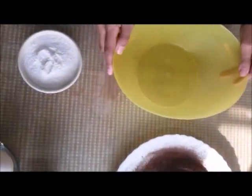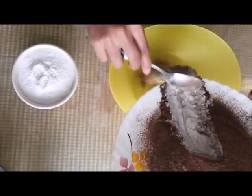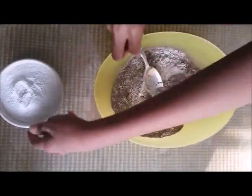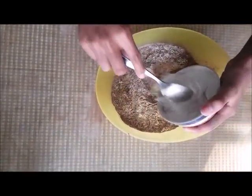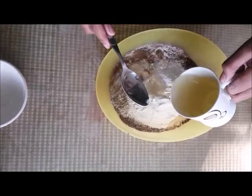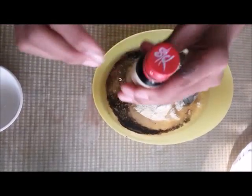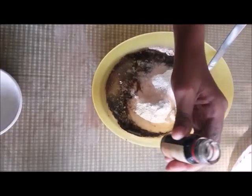We have to take a bowl and now this mixture which we made earlier, we are going to put it inside the bowl using a spoon. After putting it in, we have to put one cup of powdered sugar inside the bowl. Then we have to add one cup of oil, and now some vanilla extract.